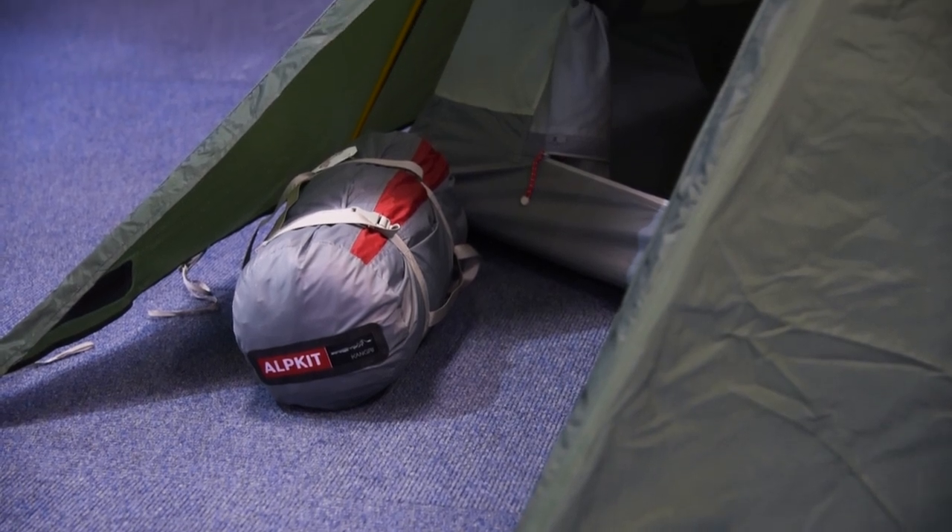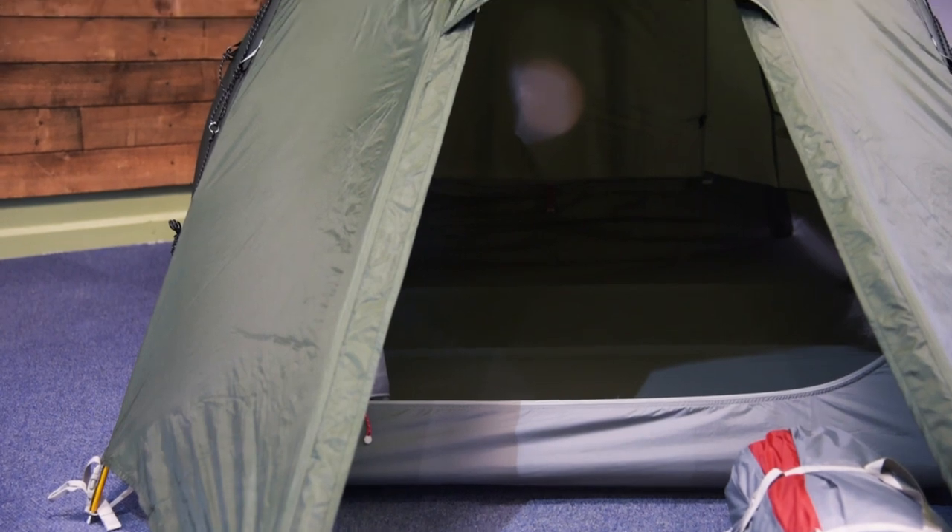The vestibules on both ends of the tent give you space for storing wet gear and shoes, and the multiway zip doors means that there are loads of options creating the perfect amount of venting. Hanging loops and mesh pockets around the tent help organise your kit and hang lights.